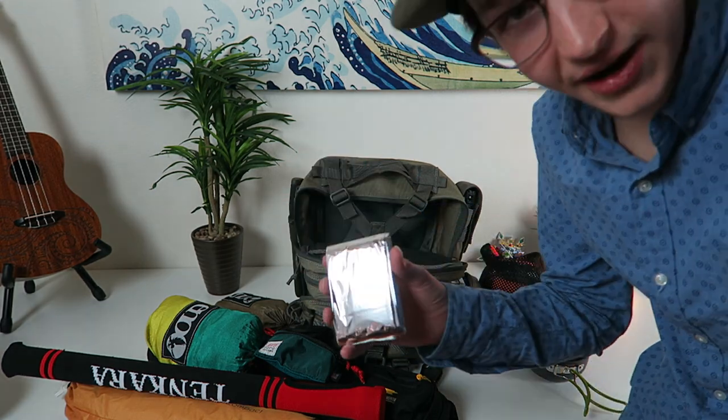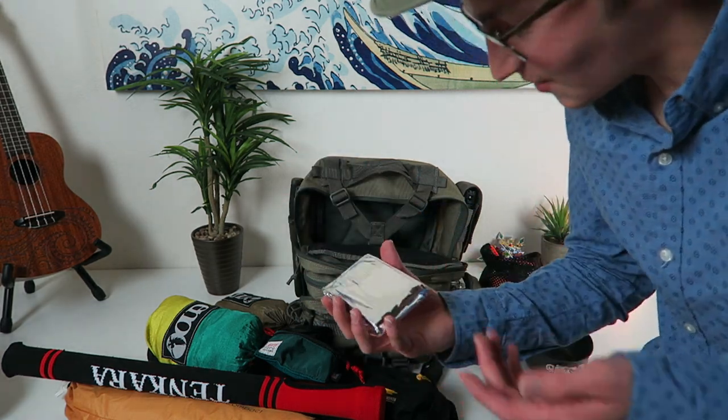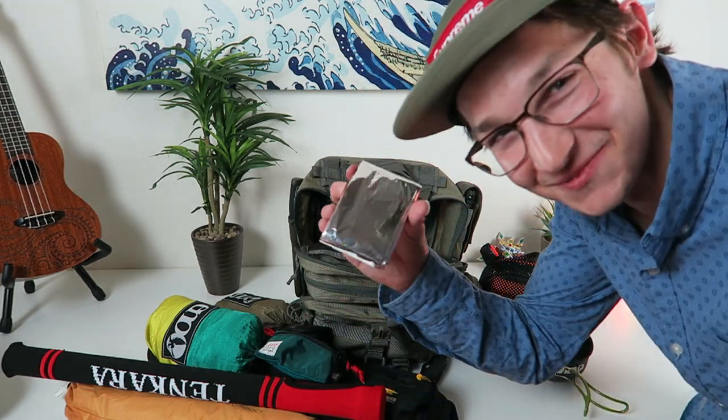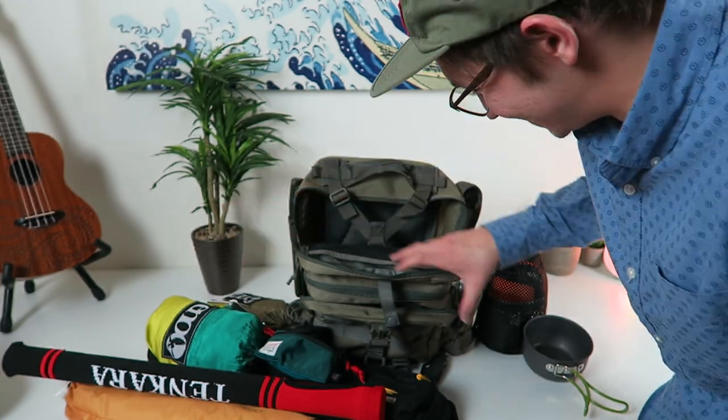In here I got a simple emergency shelter. If I find myself really stuck in a bad situation, I can throw this on and wait for somebody to send help.